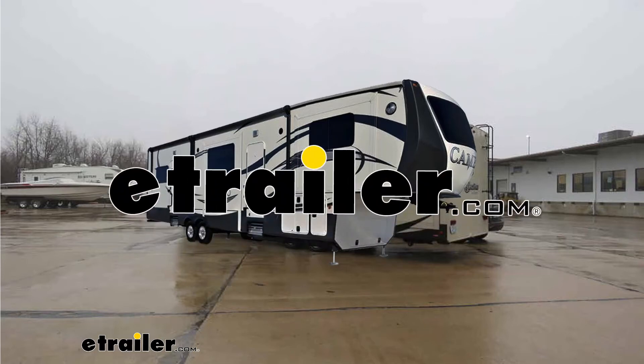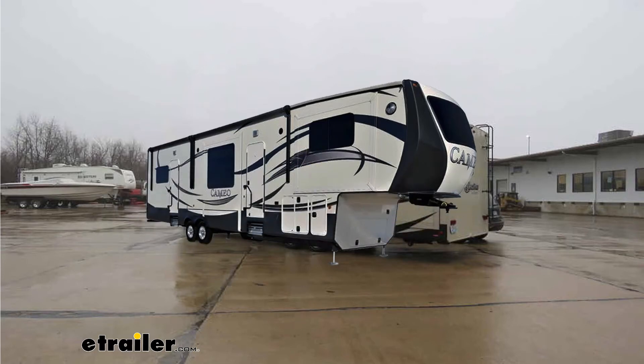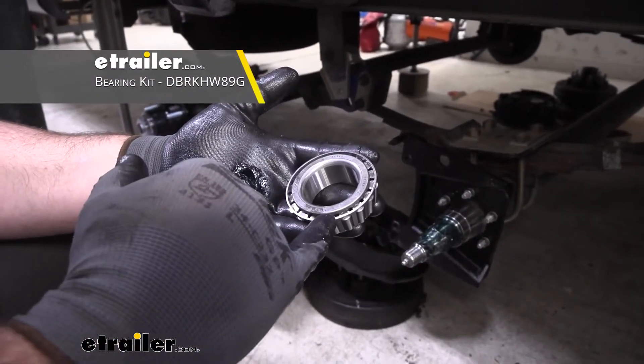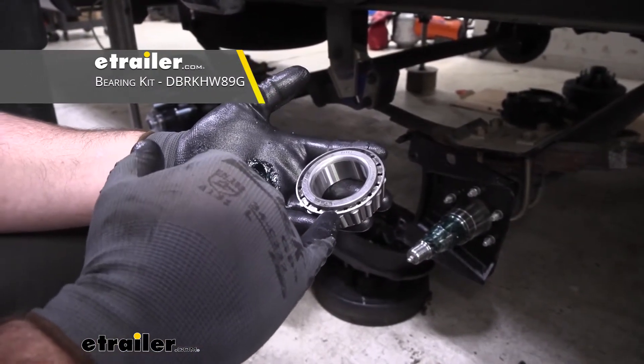Hey everyone, Shane here with eTrailer.com. Today I have a 2017 Crossroads Cameo 5th wheel. I'm going to walk you through how to install the eTrailer.com bearing kit for 7 to 8,000 pound axles.